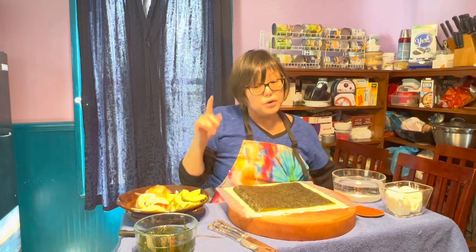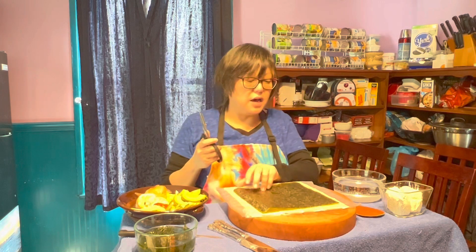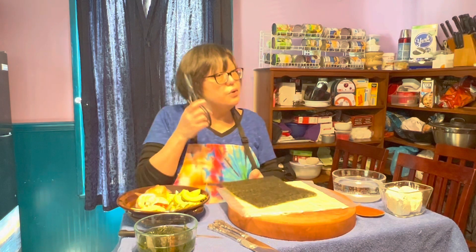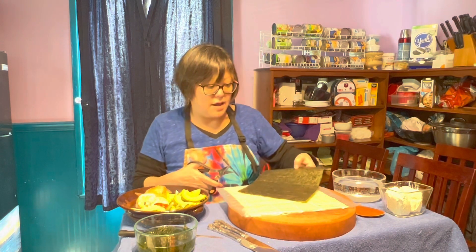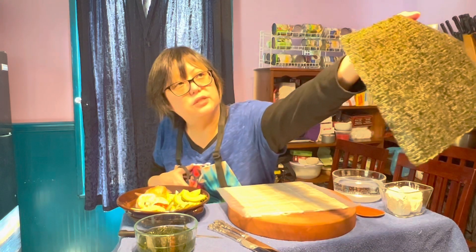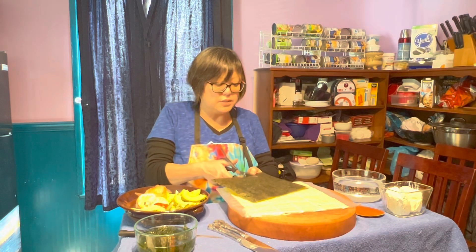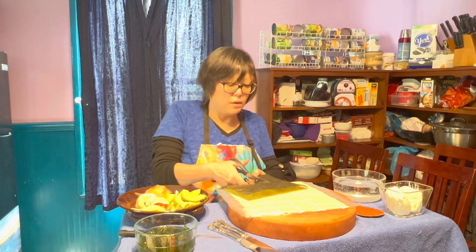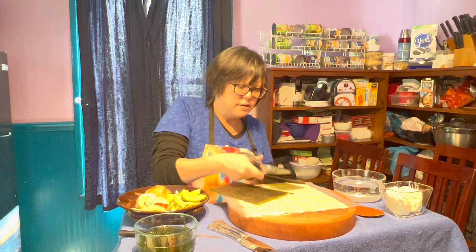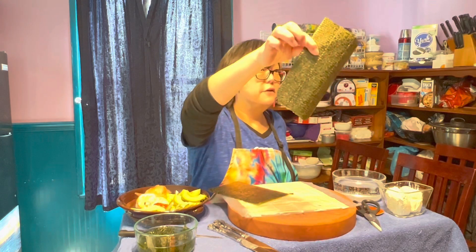According to a video I watched, you're actually supposed to cut these in half. I usually use the whole thing, but we're going to try to do it their way. I'm going to cut this — maybe it's about three-fifths. We're going to use three-fifths and save the other two-fifths for the next one.